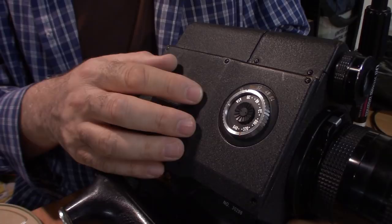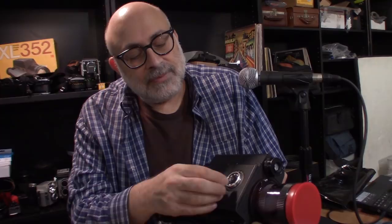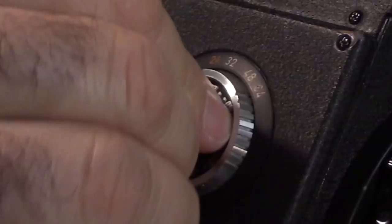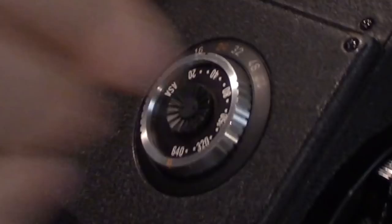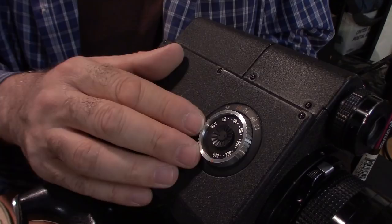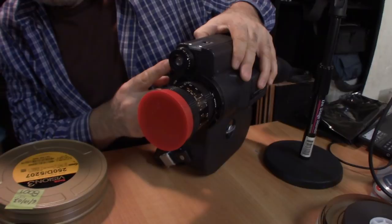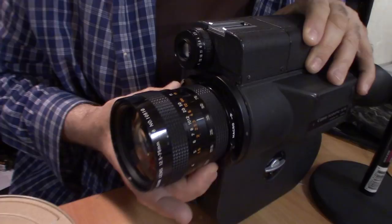And here you set your ASA or ISO. So I'm shooting 800 ISO, so I'm going to put it at the closest setting, which is 640 — it's going to underexpose it a little bit, but that's okay because it's negative film and it can be fixed at the lab. When you're in auto, there's an electric eye. You have a beautiful zoom lens — this is a fixed lens, the lens does not come off.